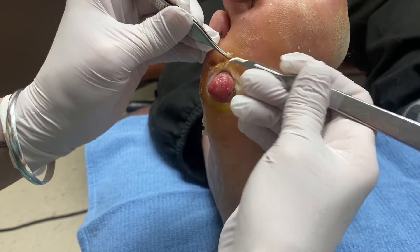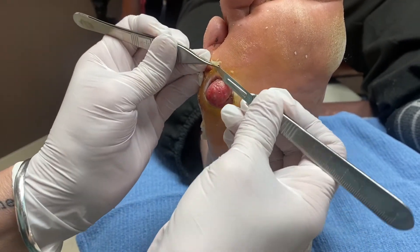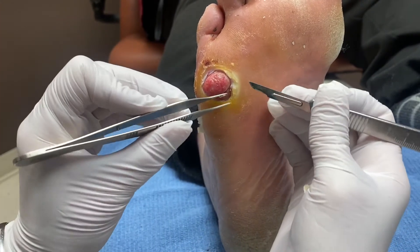The skin can't heal unless there's good skin there. If it's calloused or white macerated skin, it's dead skin — it's not going to heal. It's got to go. It's got to get down to the pink. I'm taking this down and he can't feel a thing.